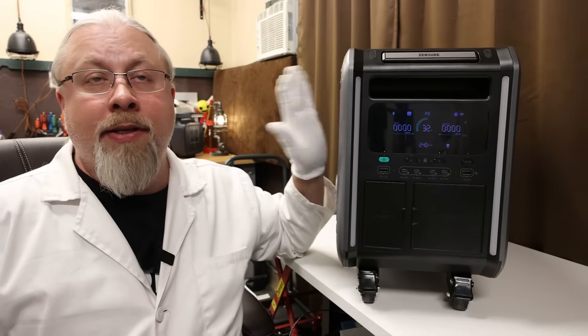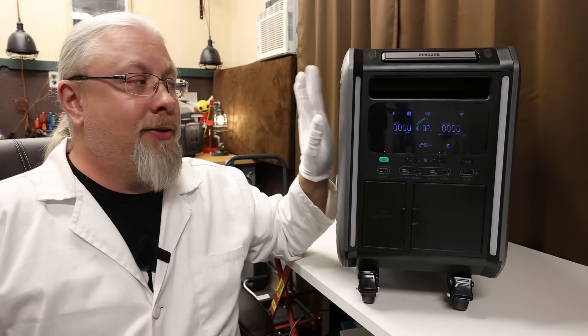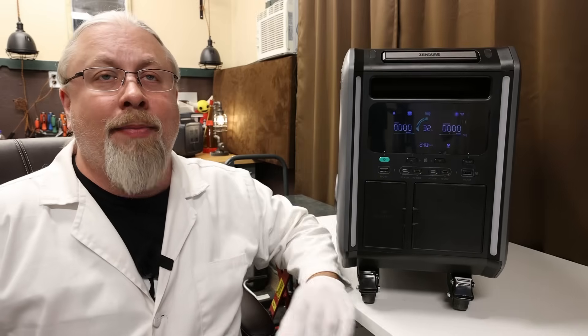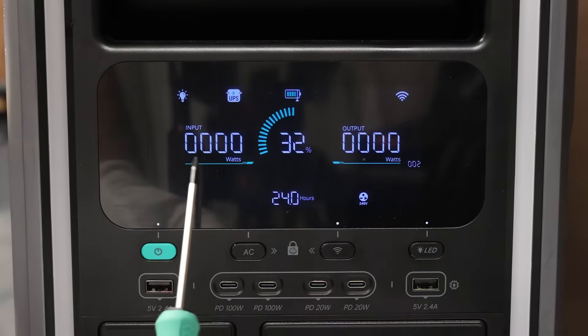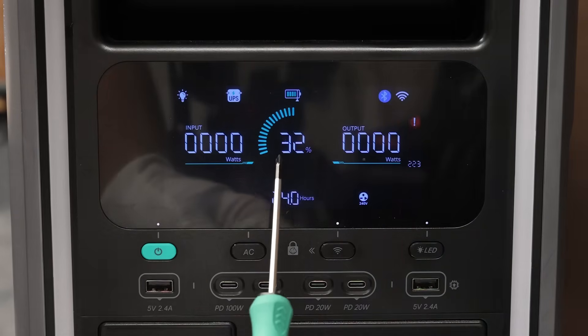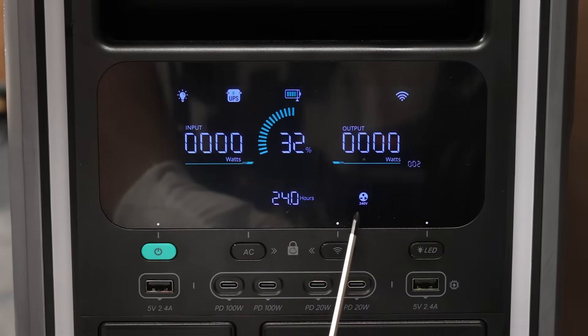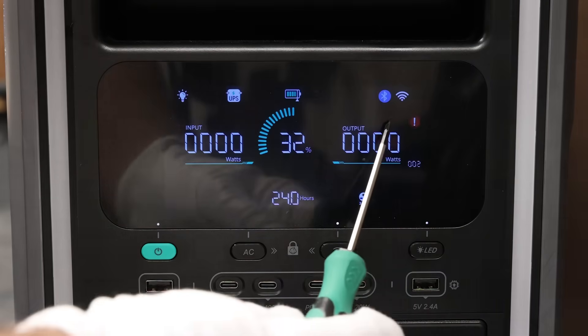What about the build? Now, this is a prototype version not made from the final case material, so I won't get into that. But it does have a color LCD screen that shows input and output watts, time to charge and discharge, state of charge percentage with icon, and a plethora of status icons and error messages.